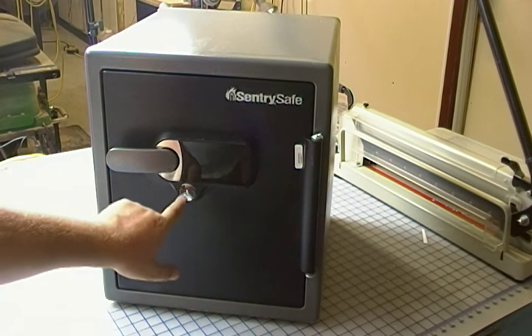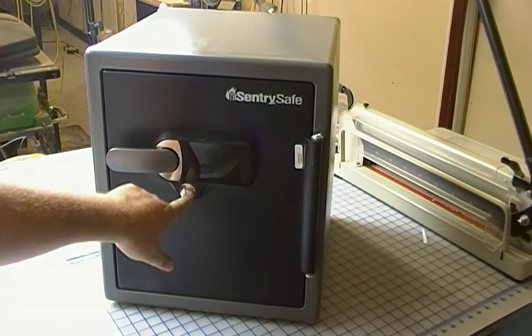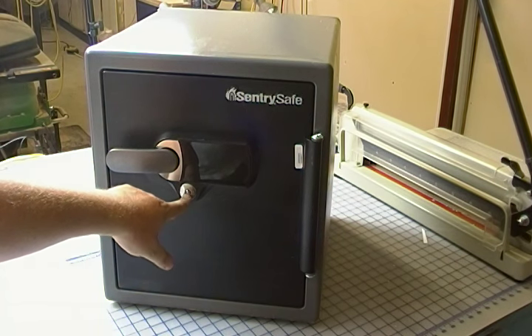These don't work independently. This lock — even if you know the five-digit code to get into the safe, if this lock is engaged, you still can't get in. So it basically acts as a second means to lock the safe.